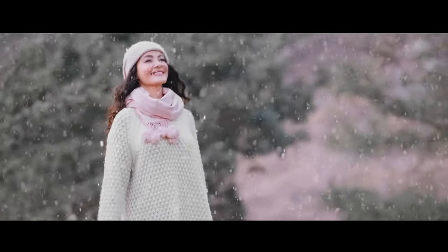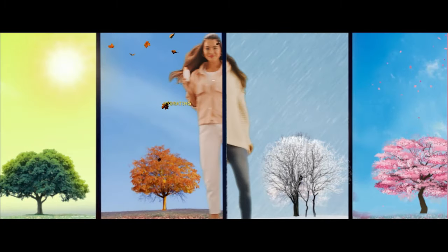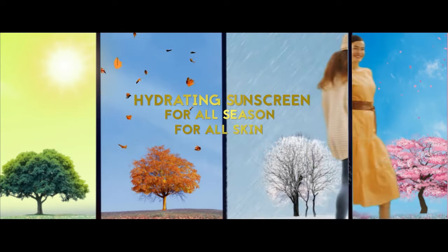Now, Sunplay Skin Aqua will close up to you. Sunplay Skin Aqua — Hydrated sunscreen for all season, for all skin.